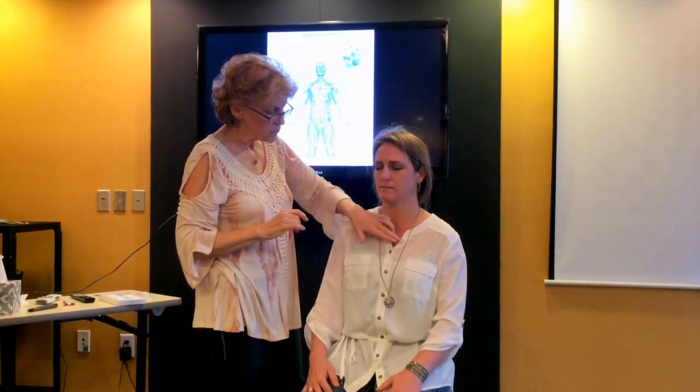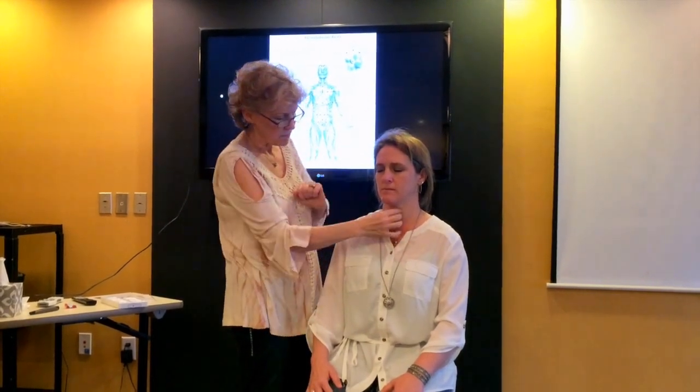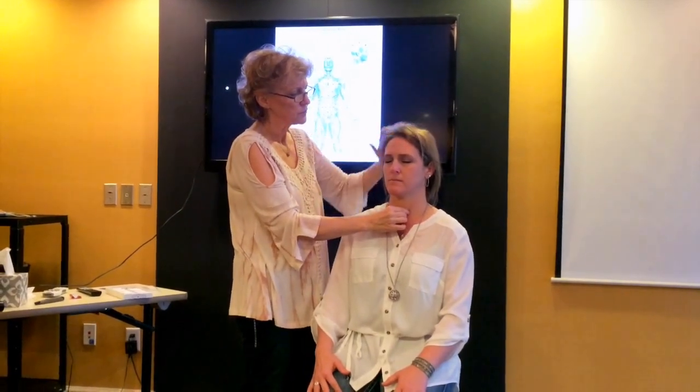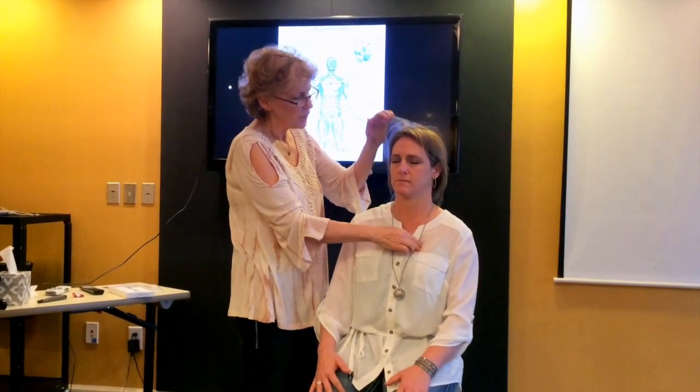Then we're going to do the heart, a reflex point. Thyroid — tongue's in the roof of the mouth. And the heart.